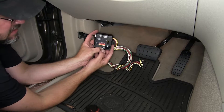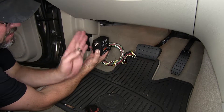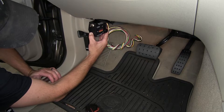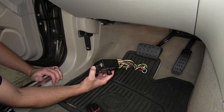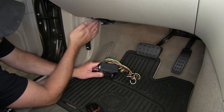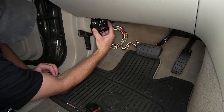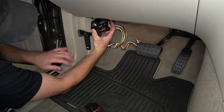The operating unit needs to sit inside the vehicle with the label facing the passenger side. It also needs to be level and the wires that come out facing the front of the vehicle. For this application, the best location to mount it is here on the kick panel. But as you can see, the kick panel dips in towards the firewall, so we're going to create a mounting location that sticks out so that the operating unit can sit here next to our hood release.